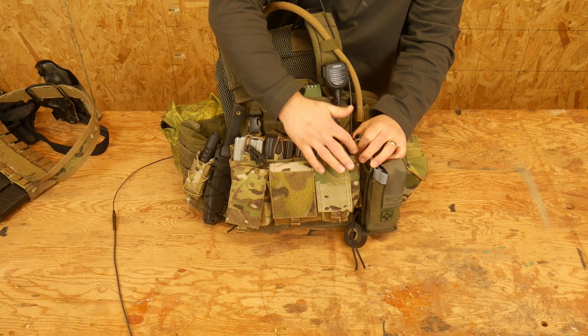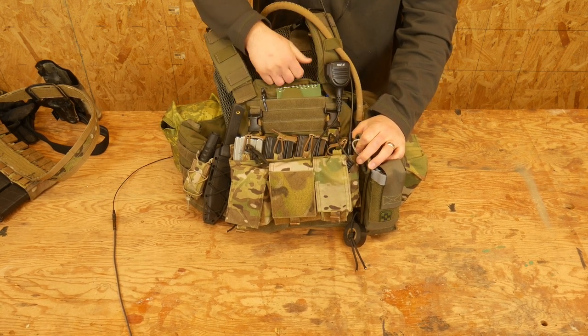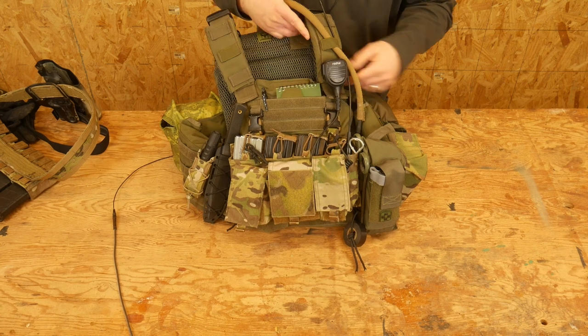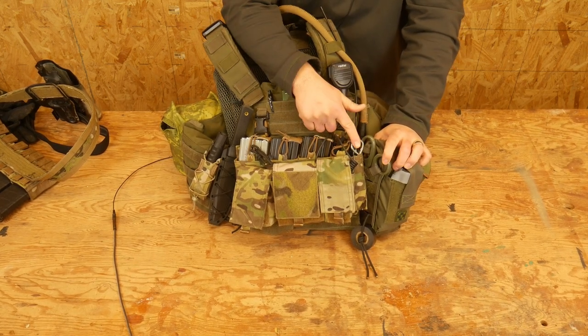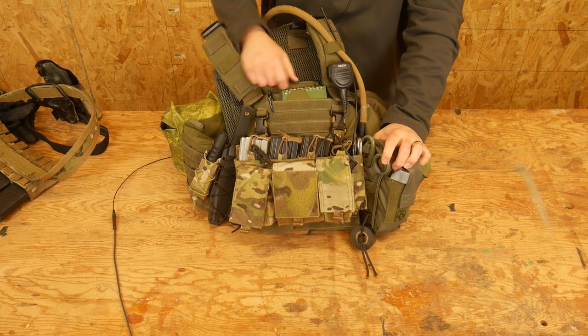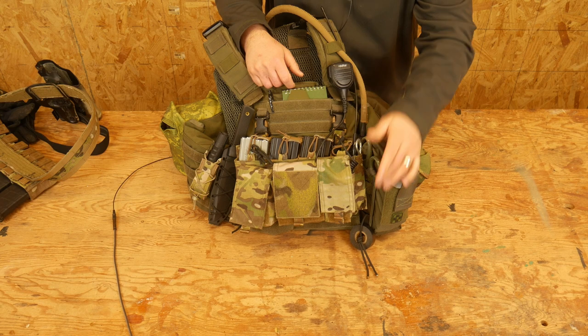Those three mags up front, and I have my radio here because you're going to need that. I run it up to a push-to-talk up here — a little poor man's shoulder mic. I have a little cool paint can key in here. Haven't tried it out yet, but that's the latest rage — I'm curious to see if that works.